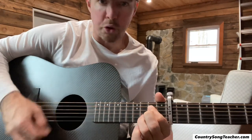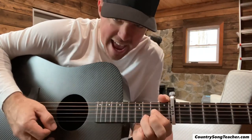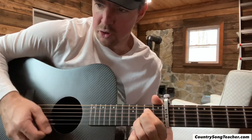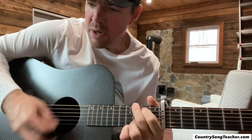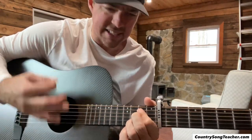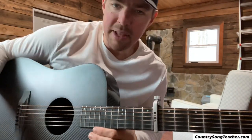E-minor, G, A, D-minor — and start out with just those down strums to get that timing. Do kind of slow strums on a four count: E-minor, G, A, E-minor.